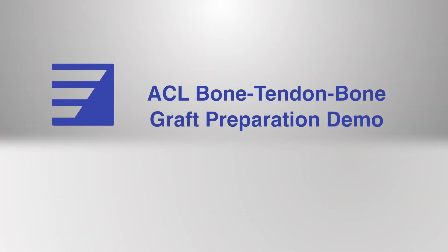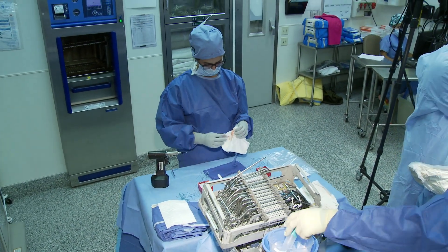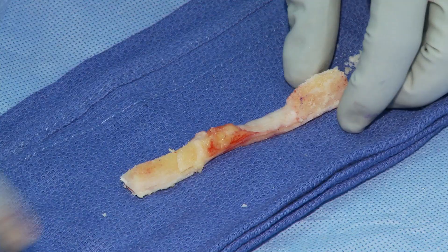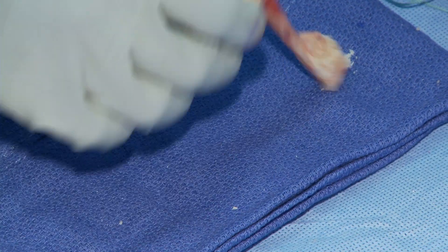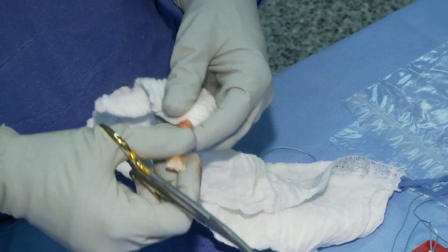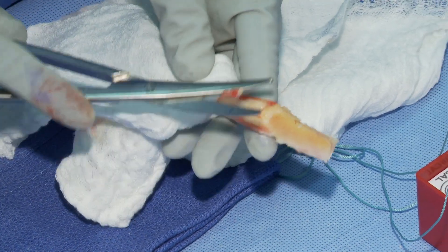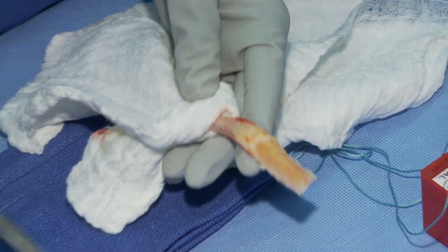One of the most important things to remember during this stage in the procedure is that you are now responsible for the patient's graft. When the attending is about to finish the harvest, make sure that you have a hand on the graft at all times and tell him that you securely have a firm grasp on the graft so that there is no confusion and it doesn't accidentally get dropped.